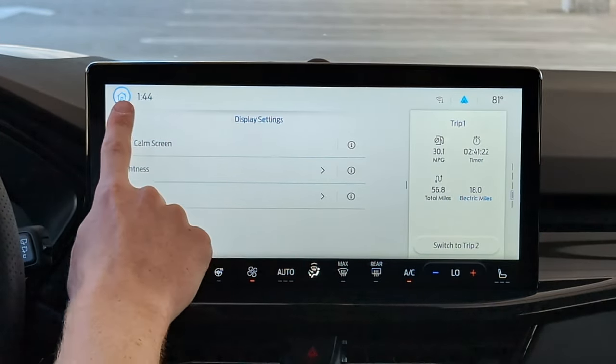Let's head back home and try out the voice commands. We do have the ability to turn on a wake word, so you can use 'OK Ford' — let's turn that on.